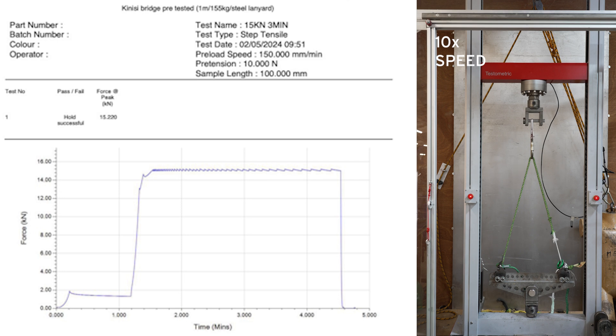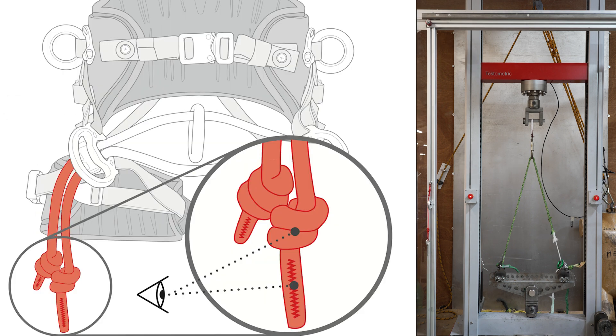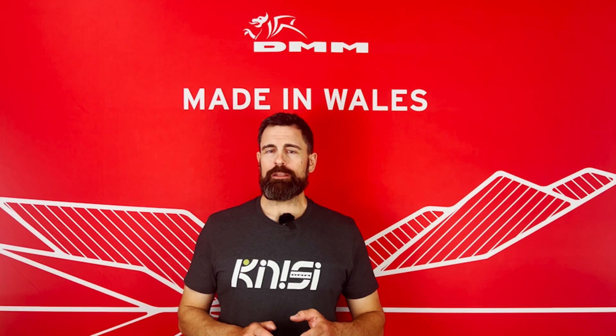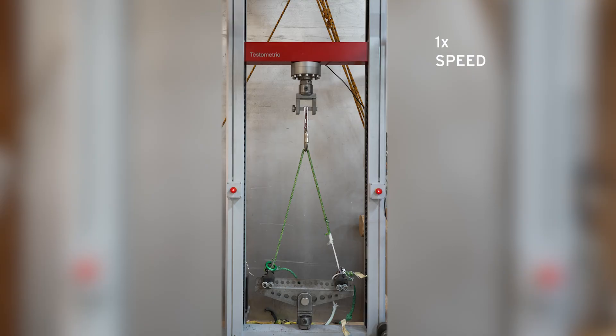This illustrates the importance of having the stopper knot in place along with the stiffener stitching at the end of the tail. The core's integrity and strength has been maintained throughout all of these very demanding tests. Finally, the bridge is pulled to destruction and the core breaks at the inside of the stopper knot.